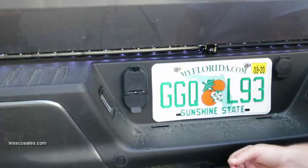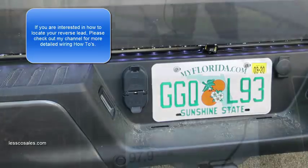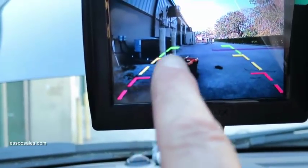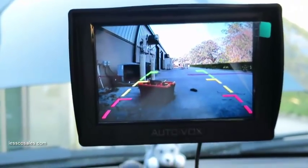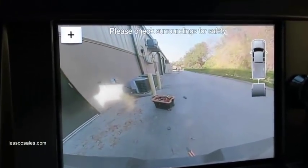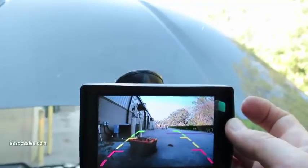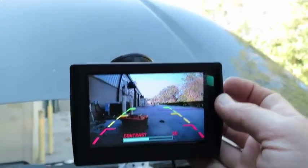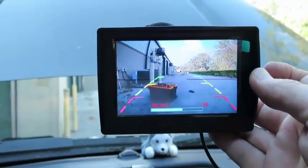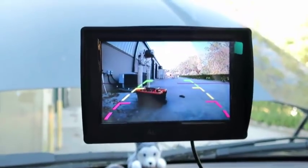I'm just going to connect this tentatively onto my rear light bar so I can go up front and see what the screen looks like in the daytime. And now the screen is on. You can see the grid lines where you have 1 foot, 2 foot, 3 foot — and that's a wireless signal. I'll put this in reverse just to give you an idea. That's my 8 inch factory screen, and there's the aftermarket. You can also go into the menu where you have brightness, contrast, color, language, and mode. I'll turn that brightness up — that looks really good.